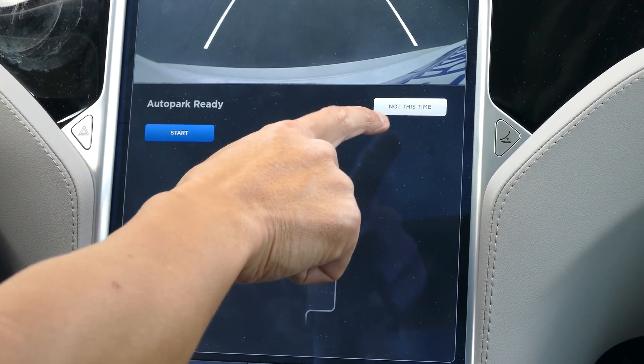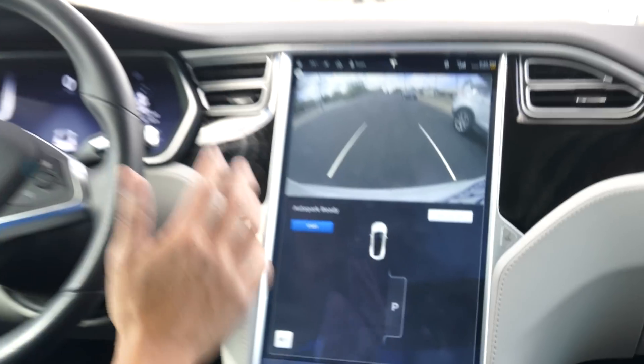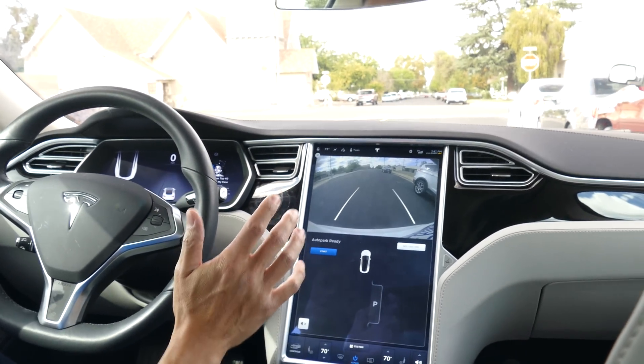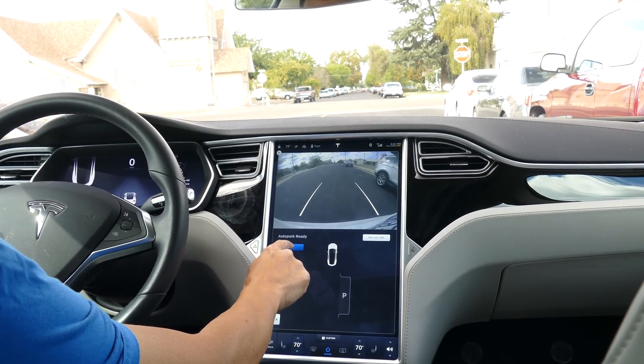There's another button here but I won't use that. I'm going to let go of everything and scoot back a little bit so you can see what's happening. I'm going to press the start button, let go of everything, and the car is going to start moving backwards.